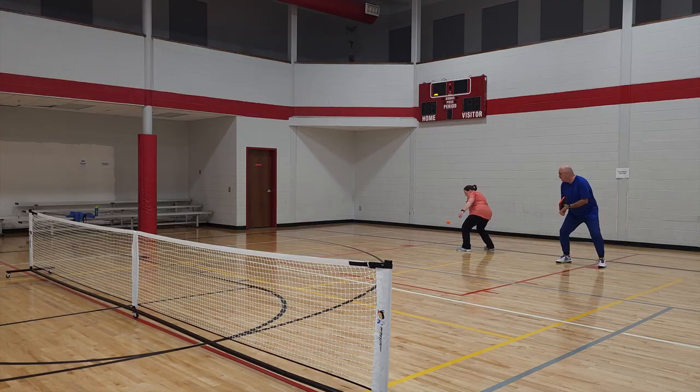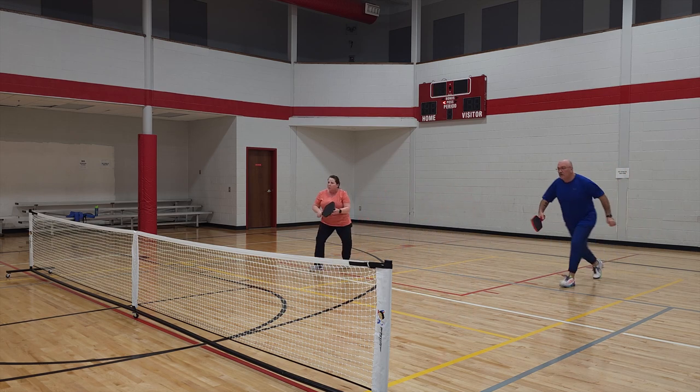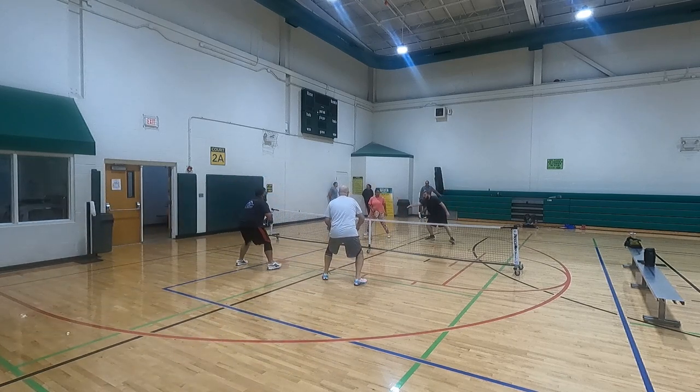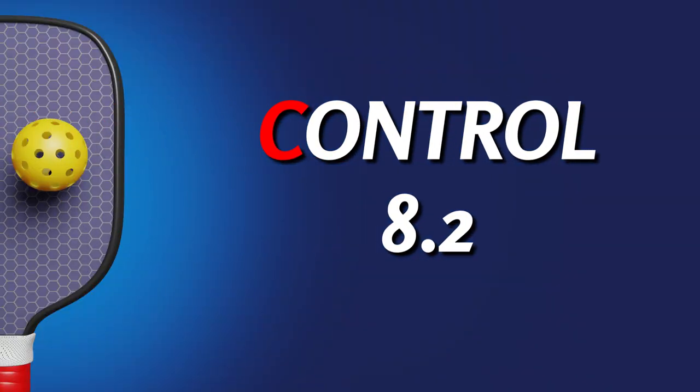The Weekend Warrior is great at control — it is excellent in this regard. Drops, resets, drives — it felt like I could hit all these shots with really good accuracy. It has that trampoline effect you expect from a raw carbon fiber paddle, and the handle is a true octagon shape with an amazing grip. I love the control — 8.2 on CAPS F.